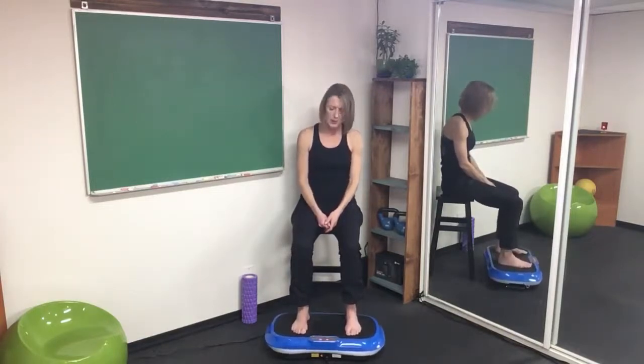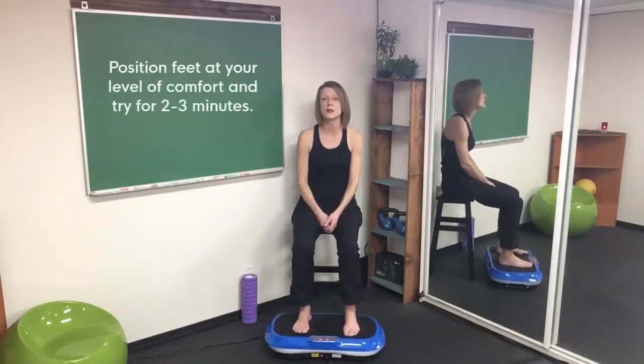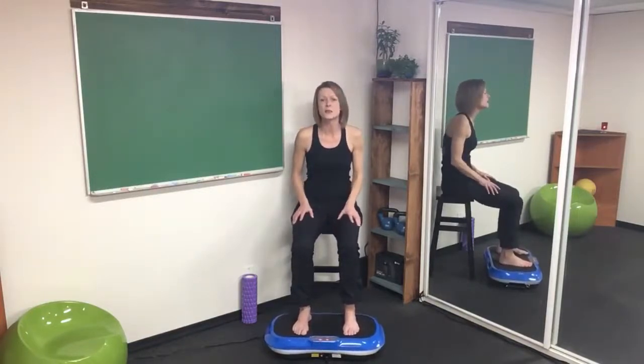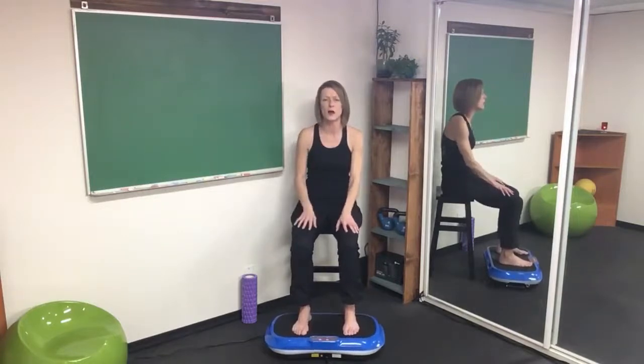If you're just wanting to get some lymph moving, loosen up the legs, you're stagnant, you need some energy — just sitting like this for about two to three minutes is really going to do a lot for the lower legs. You're going to feel it primarily up to the mid thigh, depending on the angle of how you're sitting.